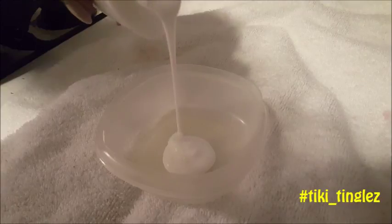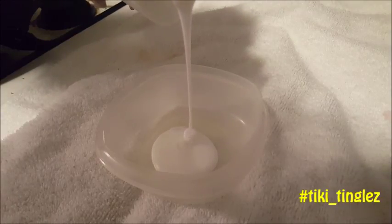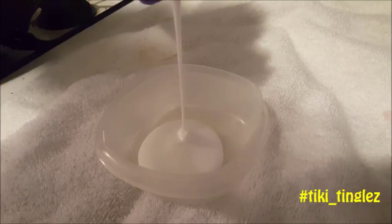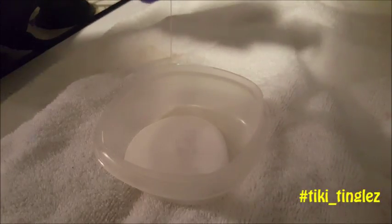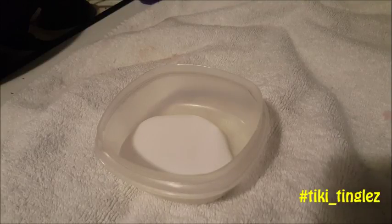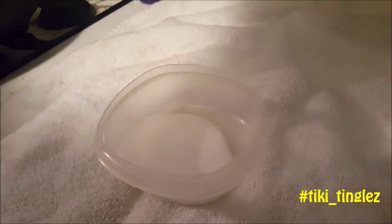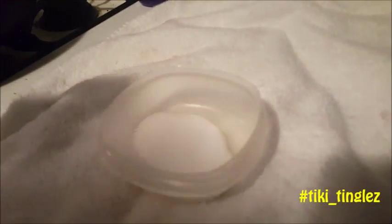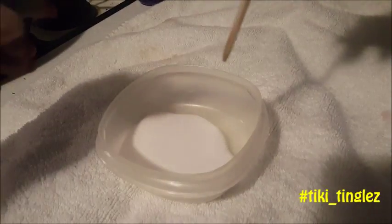I'm sorry, I forgot to push record as I started pouring the glue — sometimes I just get so excited. So we're gonna pour this glue, and I really should have measured it. I get so excited and forget to do it the proper way, so I'm gonna have to do another one of these to tell you guys exactly what I did.